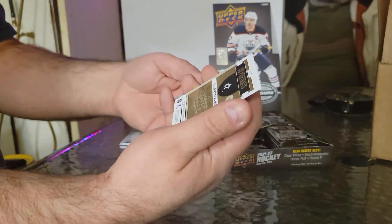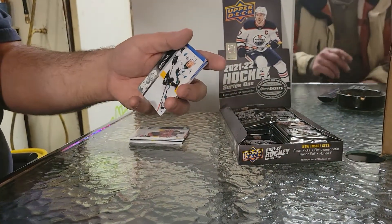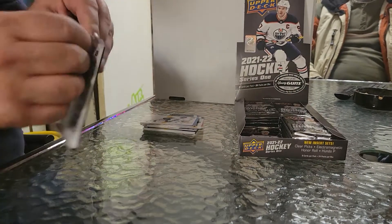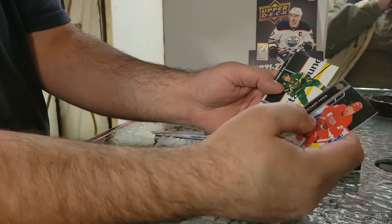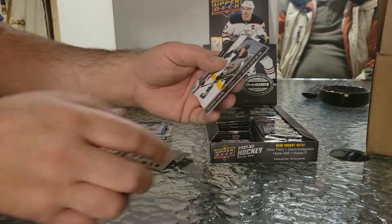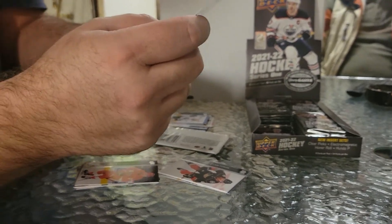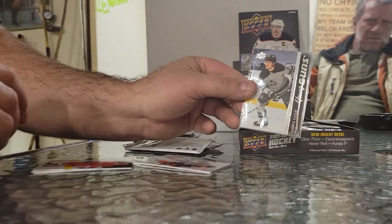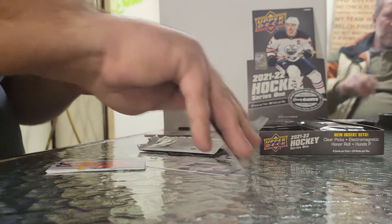Is that numbered at all? It doesn't say anything — it just happens to have that gold. Nice card. Still waiting on my French card. Hopefully it is a clear-cut Young Gun — that would be fantastic. Panic, Parise, Sagan, Eric Robertson. My first Young Guns — Rasmus Kupari. We're ready for this, get these sleeved right up. They are very nice Young Guns this year. I'm a big fan of them.